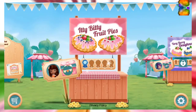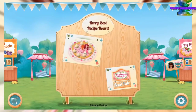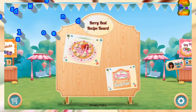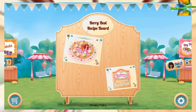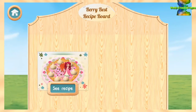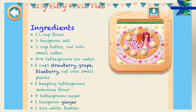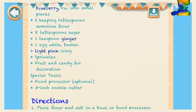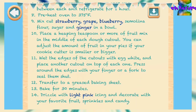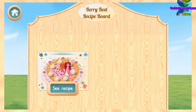Your booth is looking bear-rific! Let's keep on cooking! Nicely done! Your new recipe is now available on the very best recipe board. You can see all the recipes you've already created there.